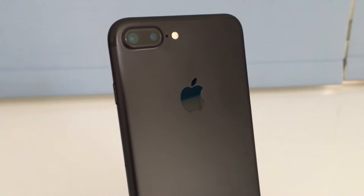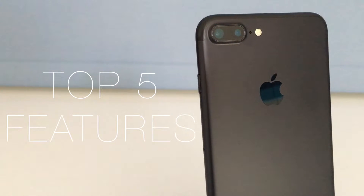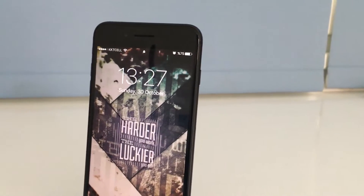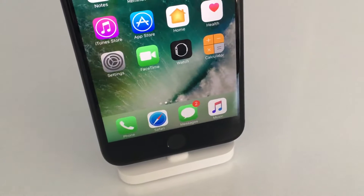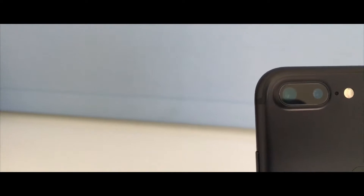What's going on guys, it's FusionBeats back again for another video. In today's video we will be taking a look at the top five features of the iPhone 7 Plus: the design, dual speakers, the home button, water resistance, and lastly the dual camera setup. So let's get started.